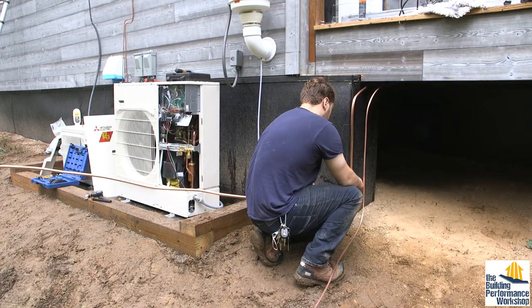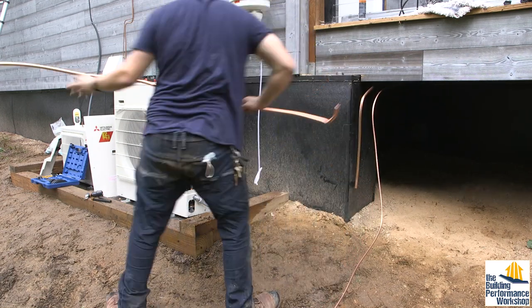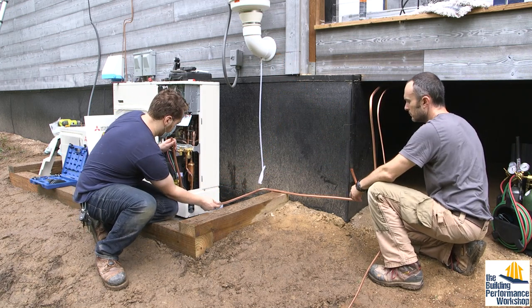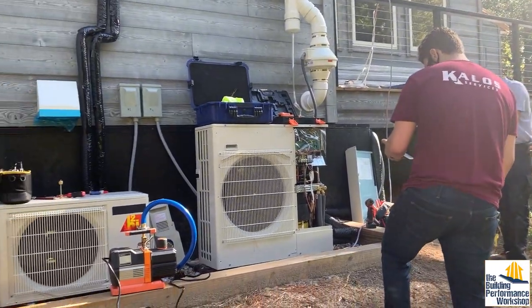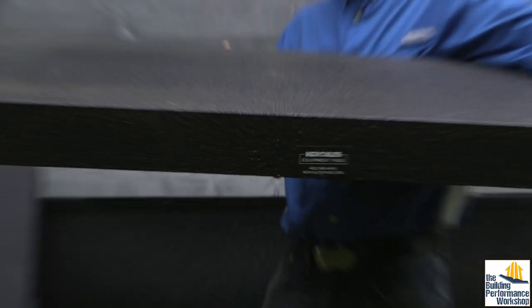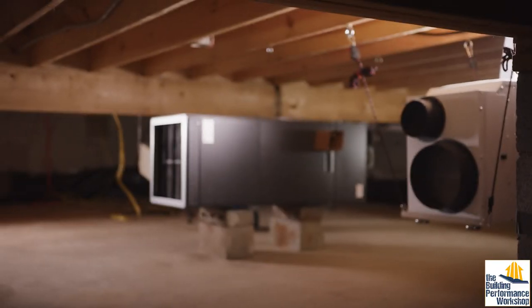The outdoor units, as you can see, I have set up according to how Neil Camperetto — my friend in Virginia — has recommended, which is a gravel bed contained by six-by-six ground-contact pressure-treated posts that are bolted together. The equipment is set down onto equipment pads; I selected Hercules pads, which are very strong, very lightweight, and very resistant to weather.